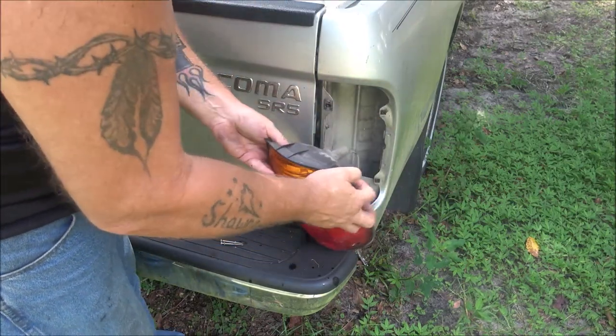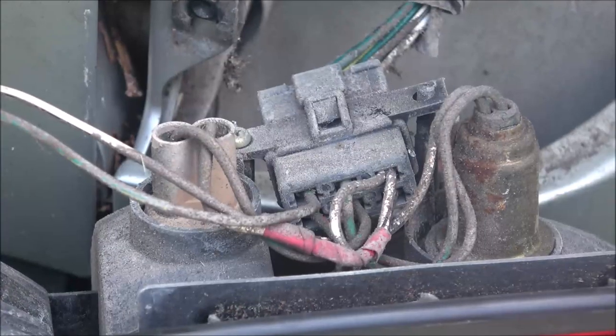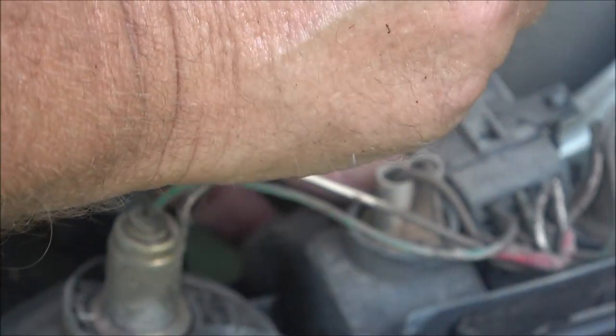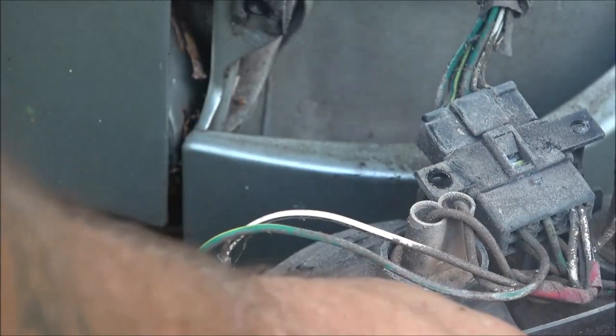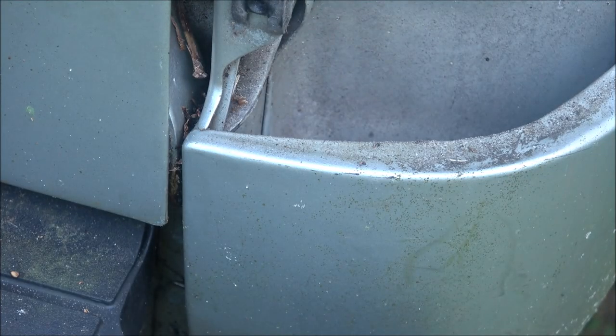Now we're going to take this out. Let me get you zoomed in on a close-up — you'll see a plug right there. This plug has a screw; take the screw out and set it aside, then unplug the plug. To unplug it, put a little pressure on it, push that little tab in, and it will just unplug simply like that.